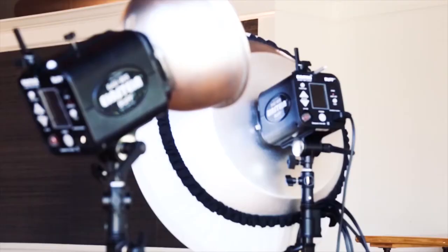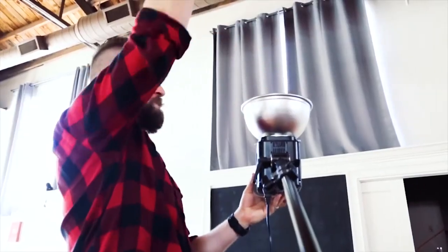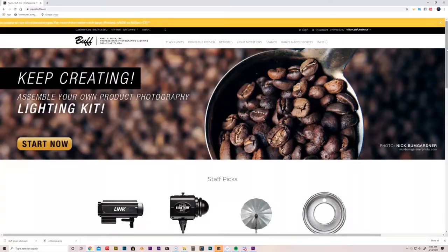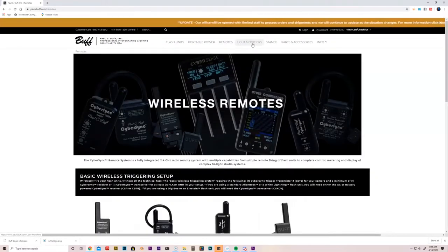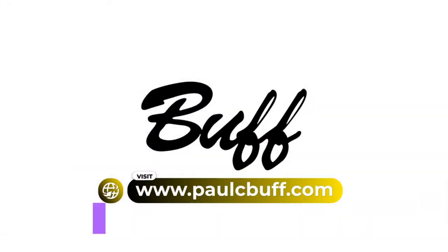First, I would like to give a big shout out to Paul C. Buff for sponsoring this video. Paul C. Buff Inc. provides professional studio strobes, modifiers, and more. They're right here in Nashville, Tennessee, established since 1980. They are awesome — I love them to death. So if you are looking for great professional, affordable, and reliable photography gear, make sure that you check out Paul C. Buff.